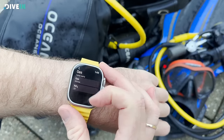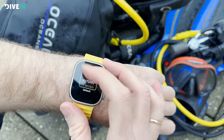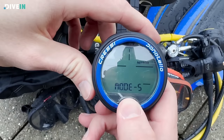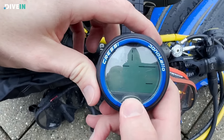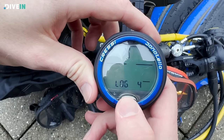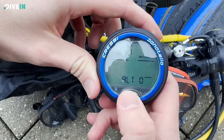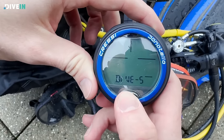Look at how easy it is to navigate — you're never going to be struggling with four buttons where one is select, one is back, one is up and down. I've countless times as an instructor been asked to change someone's dive computer from air to Nitrox or from meters to feet, and both they and I struggled because we weren't familiar with that particular computer. When you only use a dive computer once or twice a year, you forget how to use it.